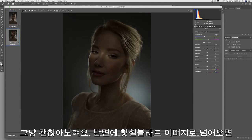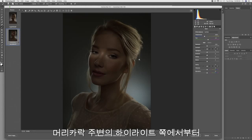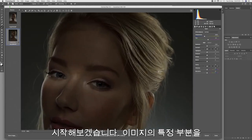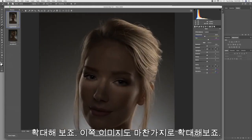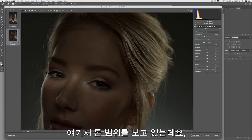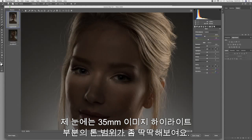But if I jump back to the Hasselblad, I think the overall tonal range and colour fidelity does look better. Let's start by exploring the highlights down the edge of the hair on this side — I'm just going to zoom in a little bit to that portion of the image. The highlights and tonal range on the 35mm camera just look a little bit tinny.